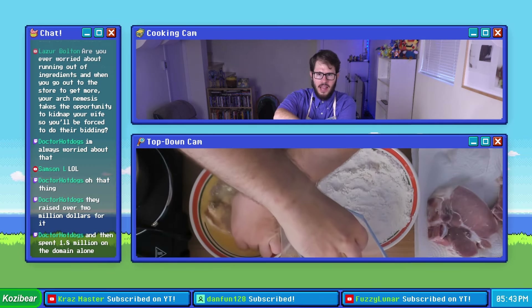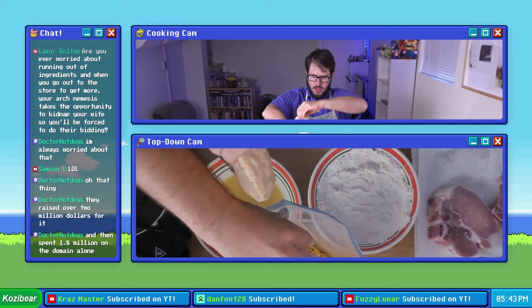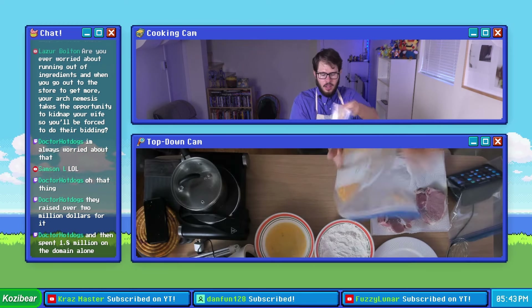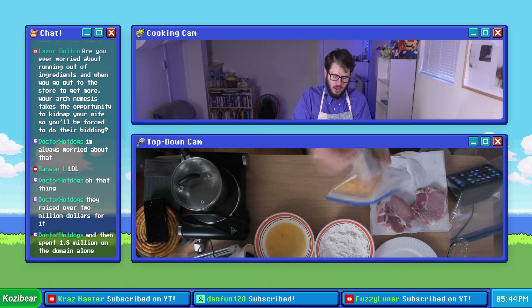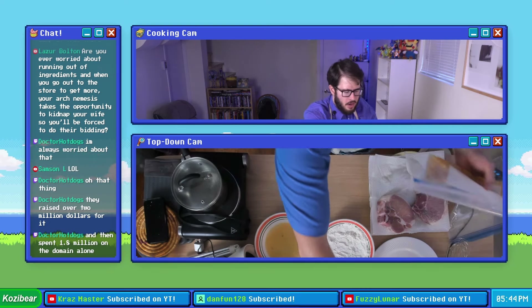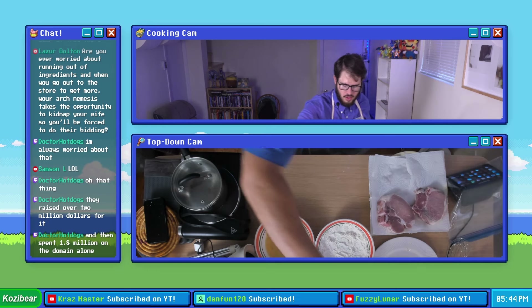I'm gonna hold the bag open with our flour hand, schlep our pork chop right in there, close the bag, shake this bad boy all about, and properly cover him with all the chips. And there we go. We'll temporarily just leave him here while we deal with our next set of chips.